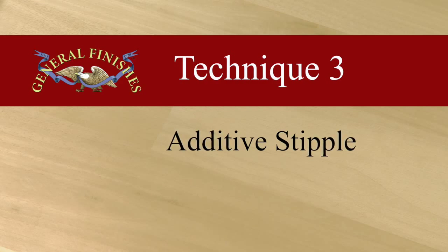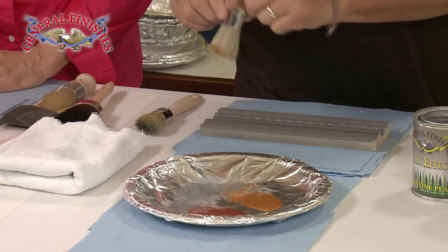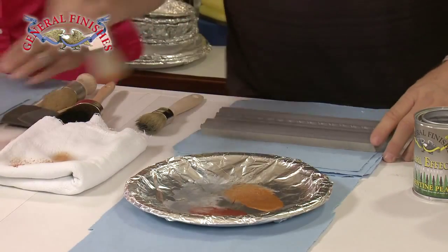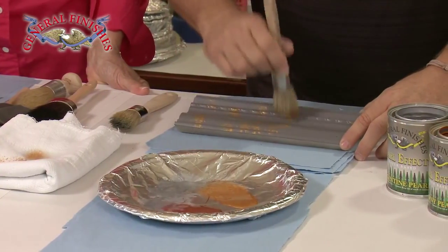Next, we'll show two stippling techniques, also known as poncing. In the first, we will use a heavy additive stipple. Additive means painting on without removing any of the Pearl Effects. I'm going to do a stipple of Argentine and tawny over two coats of driftwood gray milk paint, sealed with two layers of high-performance satin. This one's just a little more aggressive application. Again, I charge my brush, wet it out with a little extender. I'm going to take a bit more paint now because I want some heavy application, and I'm just going to ponce the color onto the surface.